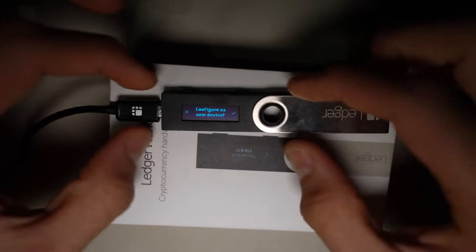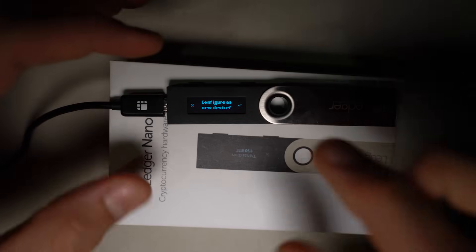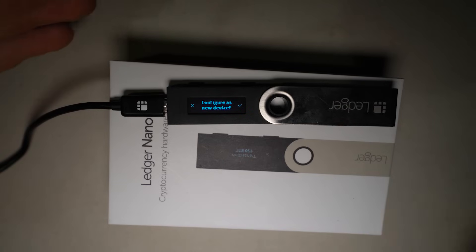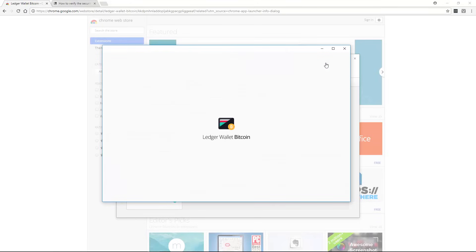I have heard rumors of scams where they actually hack the hardware — they take the Ledger Nano S apart and either add components inside or do other things you don't want done to your Ledger. From what I've heard from my programmer friend, if your device has been tampered with, when you load one of the Ledger wallet apps — like the Chrome extension Ledger Wallet Bitcoin — and launch the app, the extension should tell you and give a warning that your Ledger Nano S isn't verified, so you'd know it's been tampered with.